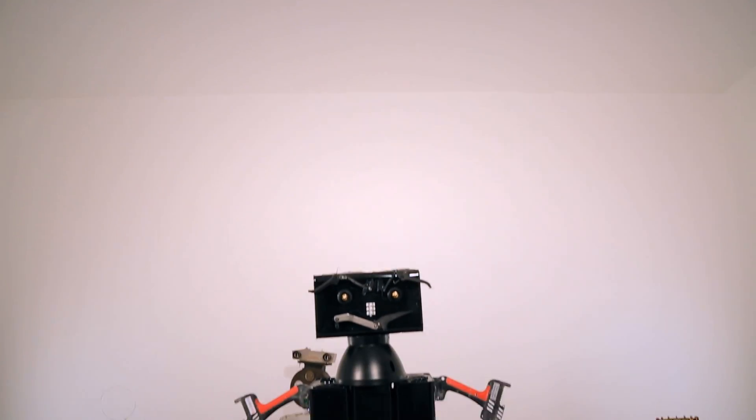And here it is — one static robot made from old glue gun parts.